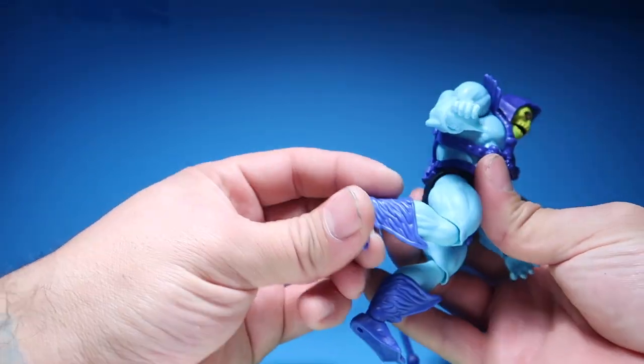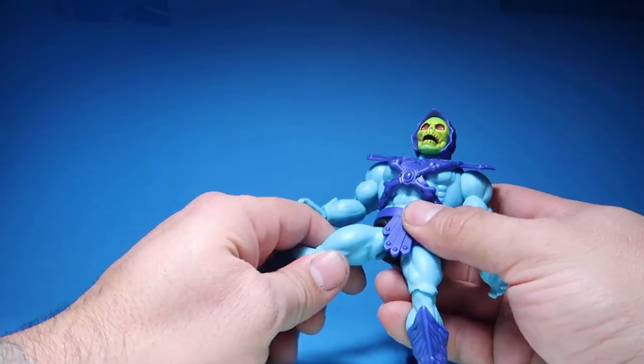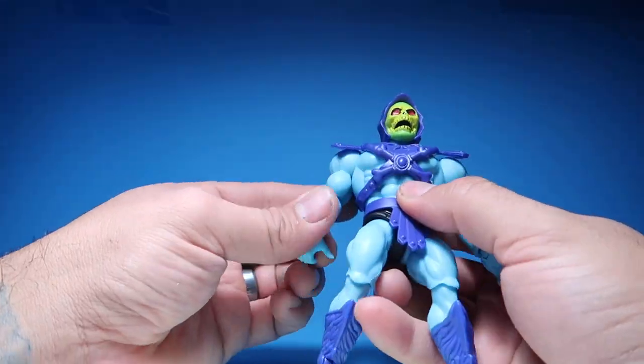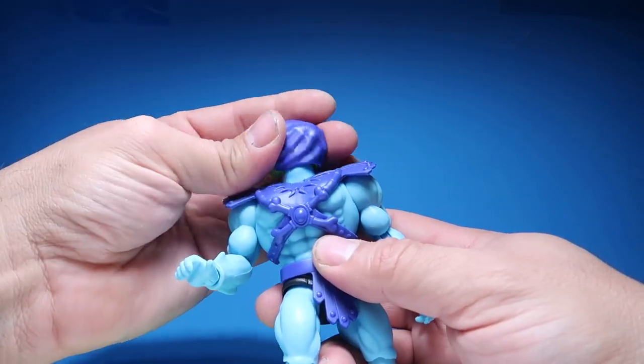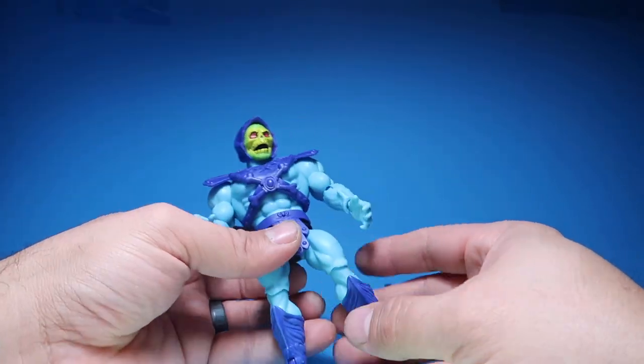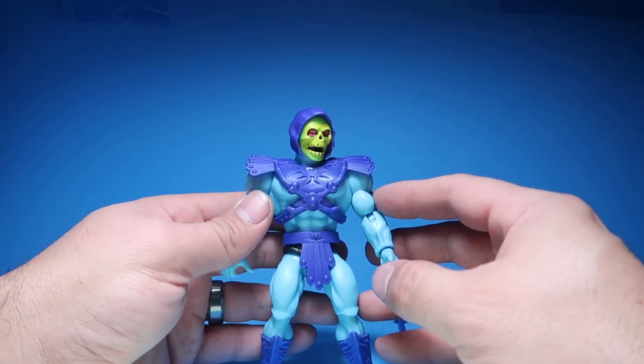You guys can see the articulation — it's really, really good. Everything's fine and dandy. Let's get into another figure.